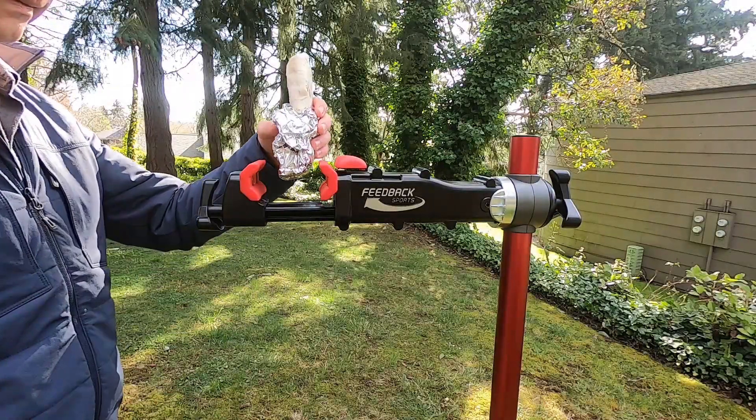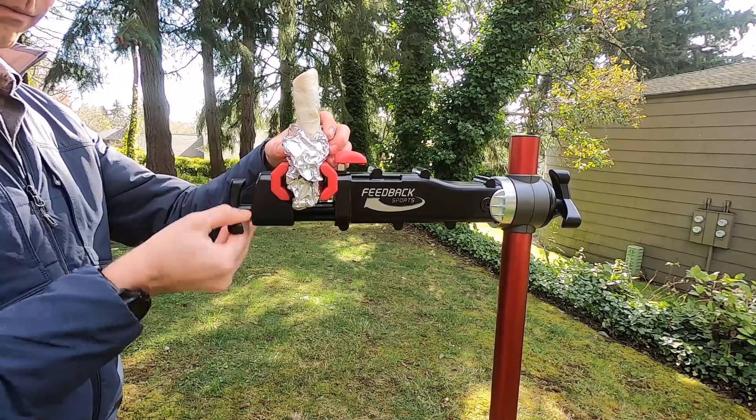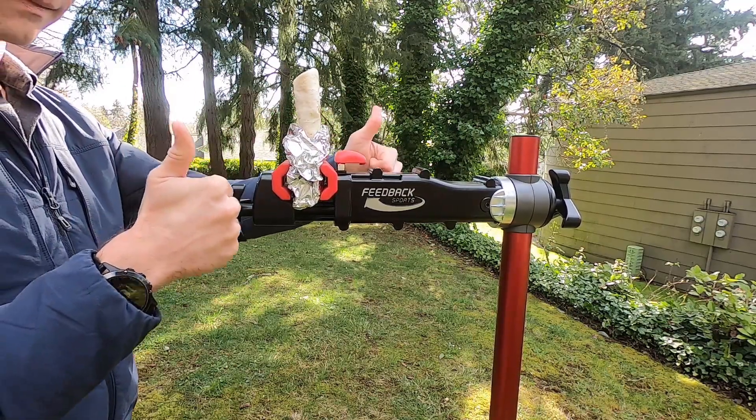A lesser known feature — the clamp arm doubles as a burrito holder. Don't forget to secure your bike or burrito with a few turns of the small tri-knob.